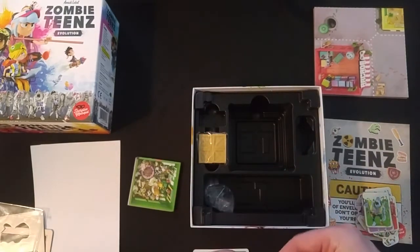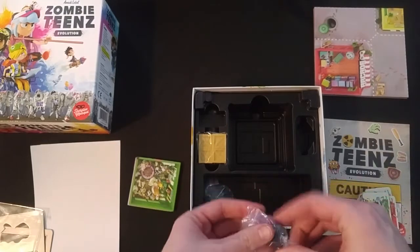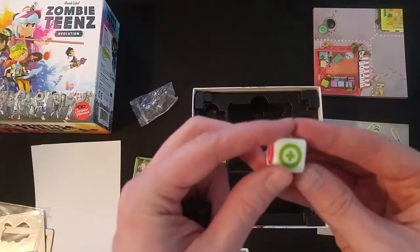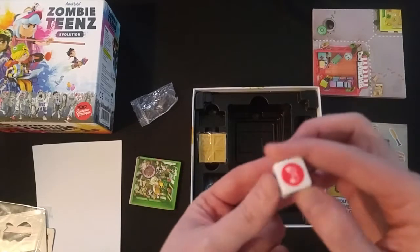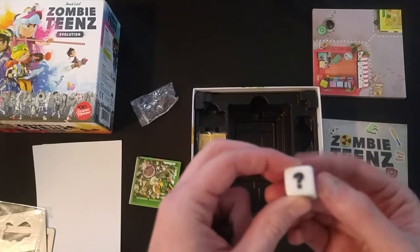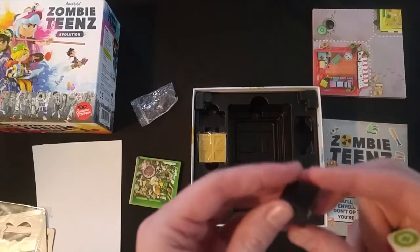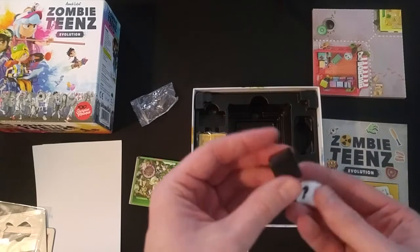Looks like we've got a couple of dice. Pretty small zip lock — may or may not need to keep it. Looks like it's printed onto the dice. Fully blank dice — wonder if some of the stickers get used to make a custom die.